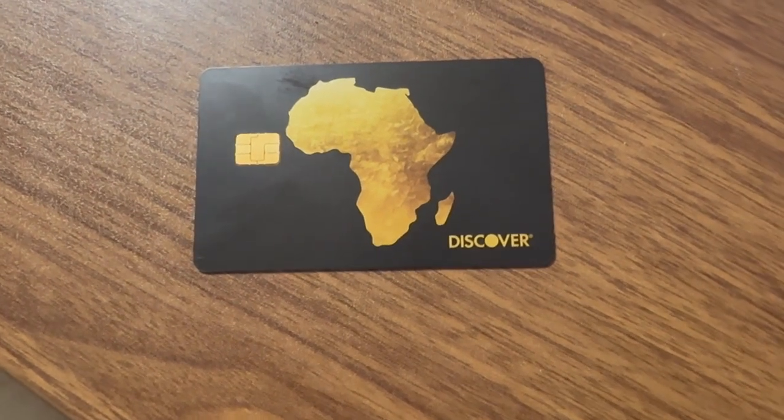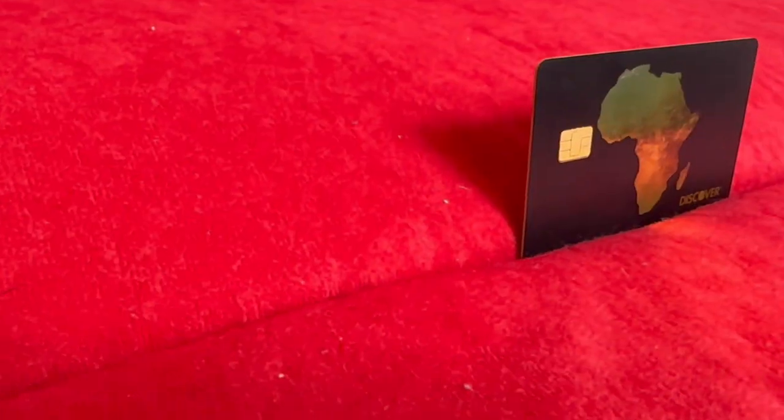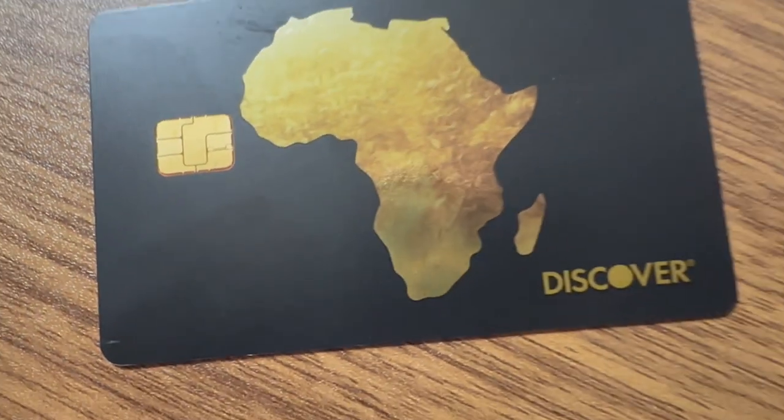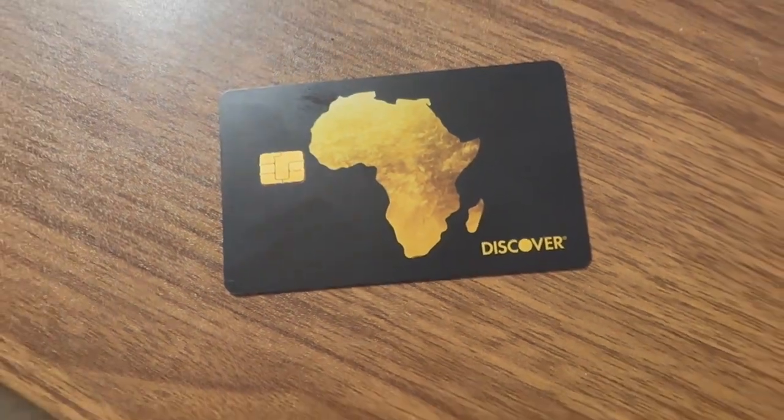Let's go ahead and go over the card design. This is the new design I picked out — I thought this looks so good. Look at this card: it's got Africa in gold, black on the background, and the Discover logo and chip in gold. None of your information is on the front, which I love. I hate when cards have all the info out front — I like it in the back. This is probably one of the best designs I've seen from Discover.